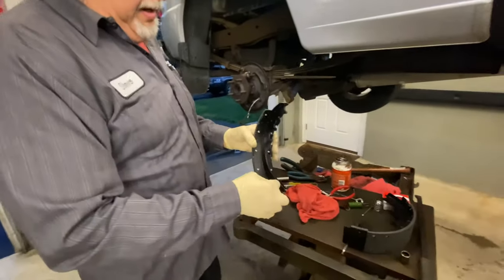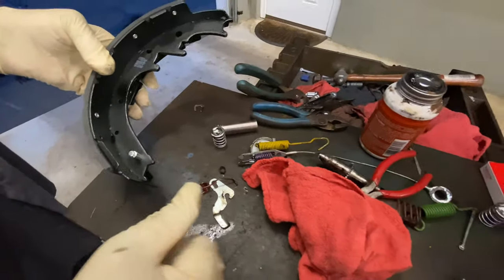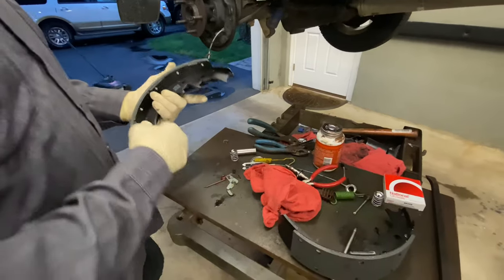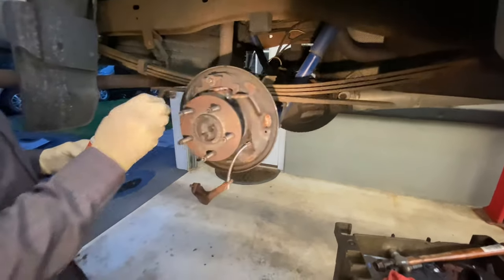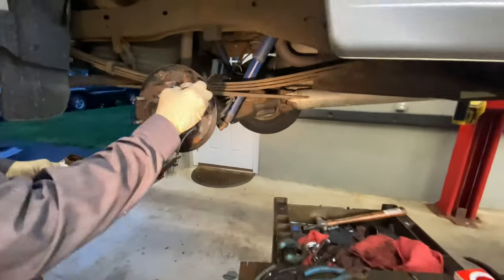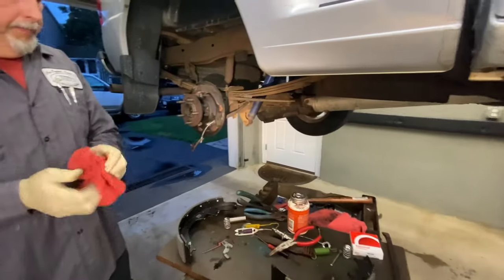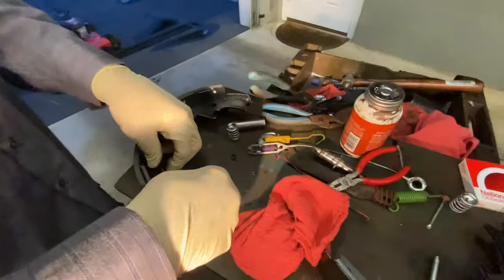We're going to lubricate the pivot point on the emergency brake lever and put new shoes on, discarding the old ones. On the new shoe, sometimes you have to drive the pin through — only one shoe, the rear shoe, will have the pin in it. There's a long shoe and a short shoe: the short shoe is always the forward shoe. We take some never-seize and put a little at the four to six contact positions where the shoe runs on the backing plate, and also on the parking brake lever.